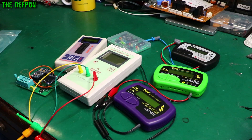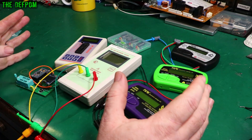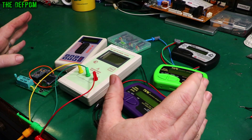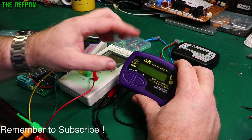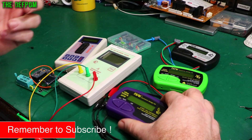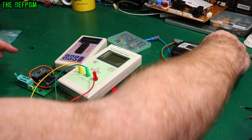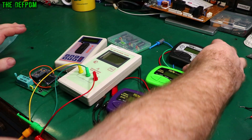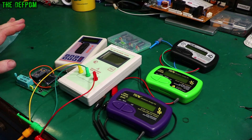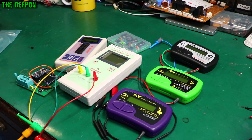In this video we're going to talk about component testers. I've got a selection here — I do actually have a bunch of other ones as well but I'm just going to quickly talk about these ones. On the right hand side there's a bunch of Peak Electronic Design testers. They do a whole range — this one's the ESR70 which I did a review on recently, this is the Atlas Zen which does Zener diode testing, and I've got the DCA75 Pro here which is for testing semiconductors.